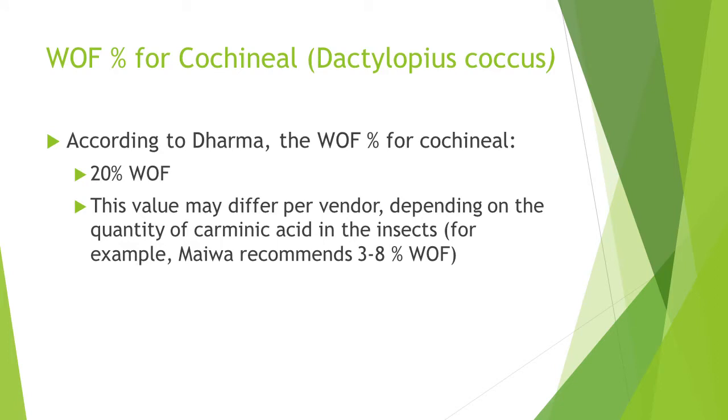According to Dharma, use 20% WOF for cochineal. This value may differ per vendor, depending on the quantity of carminic acid in the insects. For example, Miwo recommends 3–8% WOF for a medium shade using their product. For 385 grams of fabric, 20% would be 77 grams or 2.7 ounces. I have 57 grams or 2 ounces of cochineal — close enough.